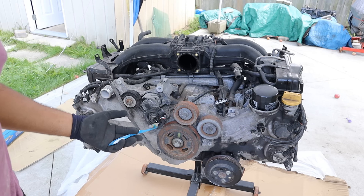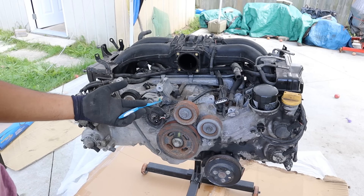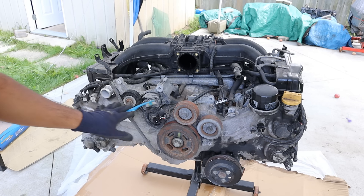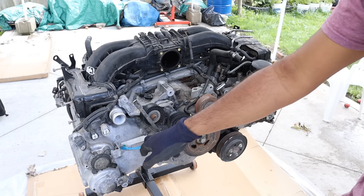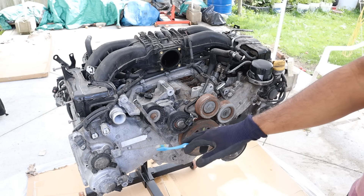Today I'm going to show you what's inside of the Subaru FA20 engine and how it works. This particular engine is out of a 2013 Scion FRS and apparently it has rod knock, so we're going to tear this thing down just to see what caused the failure. The FA series of engines is one of Subaru's newer designs driven by a timing chain instead of a timing belt. It is a four-cylinder horizontally opposed boxer engine.